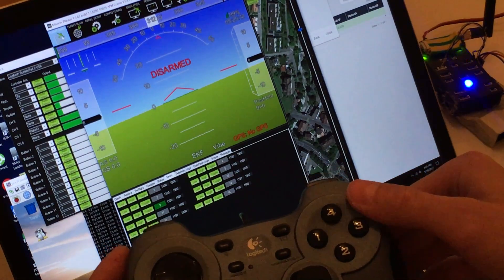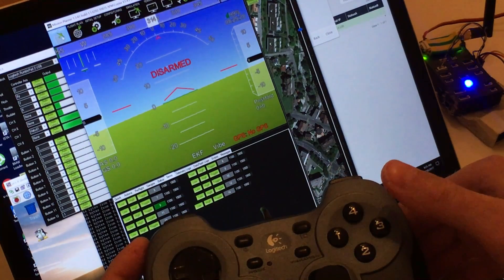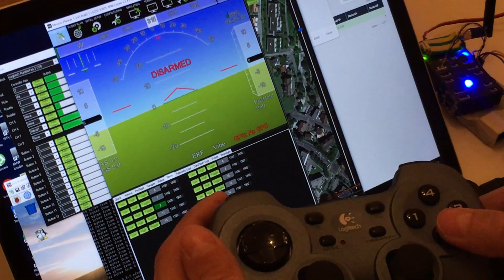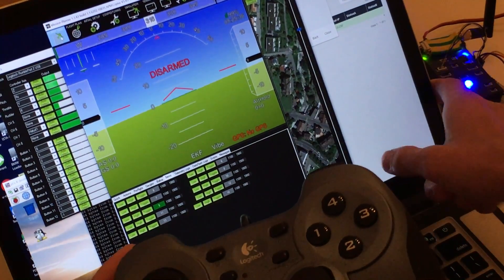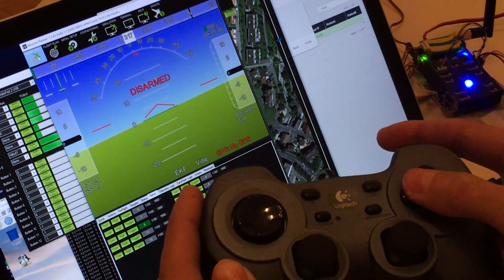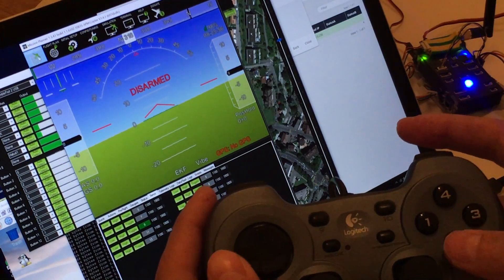Position Hold, Auto — switching modes via the joystick. You can see the mode switching on screen. Switching from Auto takes a little bit longer for some reason. What we see on screen is double the actual latency — Pixhawk received the signal in half that time. You can see it's fast. Sometimes it's really quick, sometimes it takes a little longer, but most of the time it goes instant.